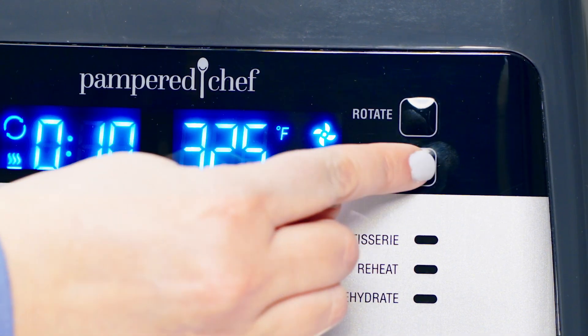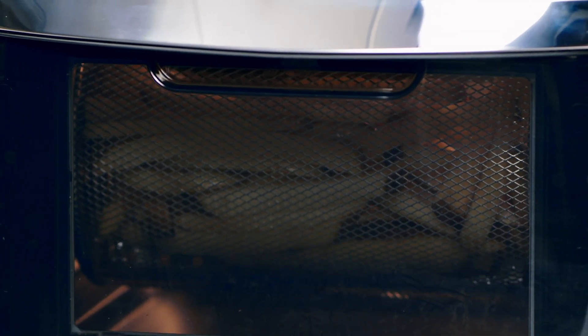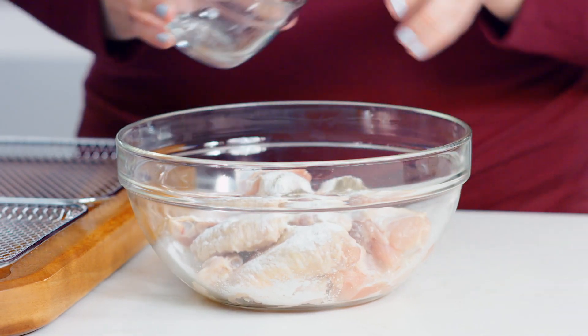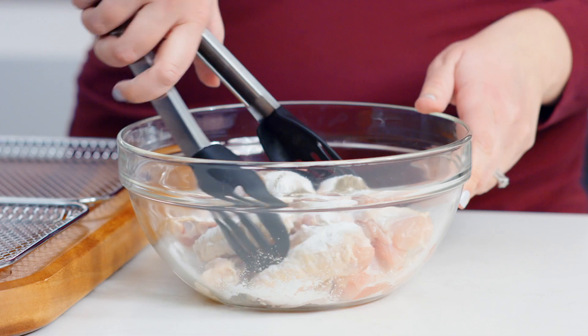The rotate setting turns the rotisserie and basket accessories. Now that we've covered the settings, let's start cooking. I'm going to use the air fry setting to make chicken wings. Here's one pound of chicken wings that I've already patted dry with paper towels.